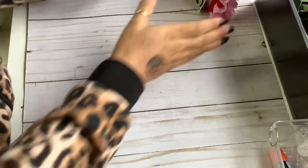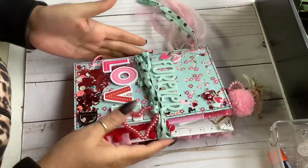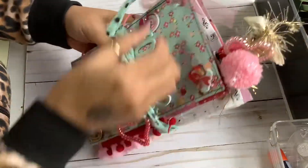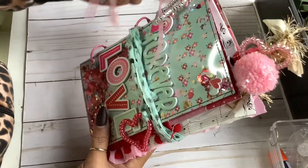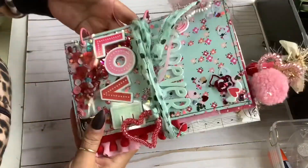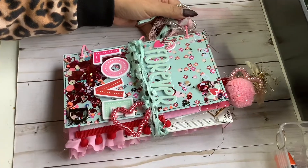I am excited to show you guys my little Valentine's journal. This is adorable — I just love, love, love the way this came out. So cute. Right here we have some of these dollar trim hair ties. I just love them, I thought they're so cute for this. And as you can see I made a little shaker cover here. And then this is ring bound. I love those rings.